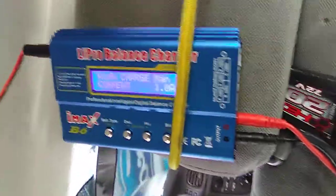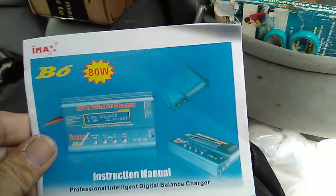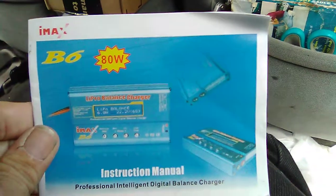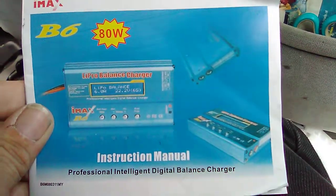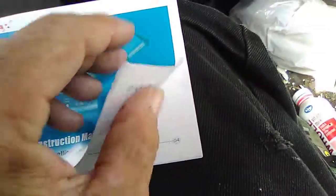So that's how I've got it set up in the RC mobile. I can charge anything right here while I'm working on helicopters or trucks or whatever. Just one more thing - the manual. I want to show the manual and then we'll be done. There it is. Oh, and I've got to tell you the best part - the price on this. There it is: IMAX model B6 80-watt instruction manual. We'll just flip through this real quick and then I'll give you the price information.